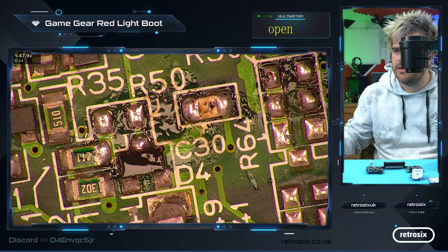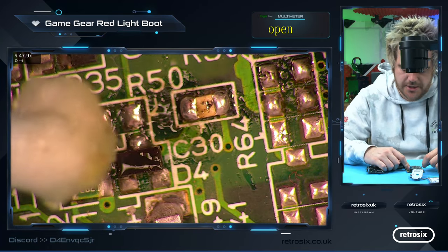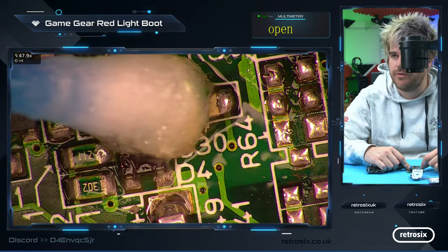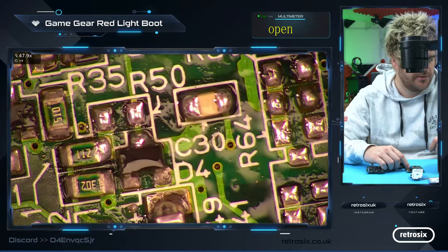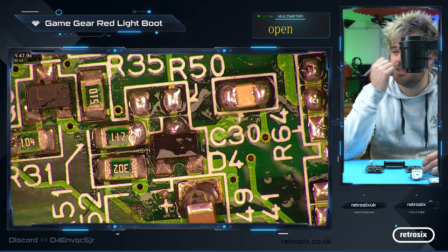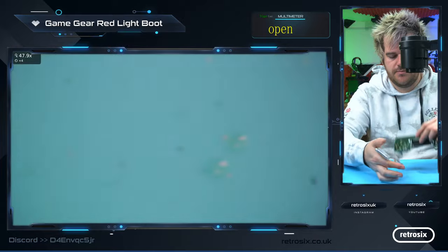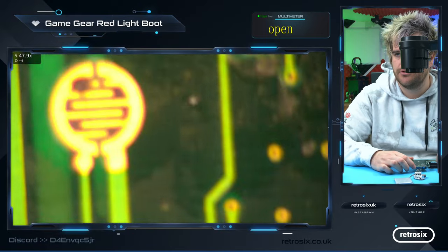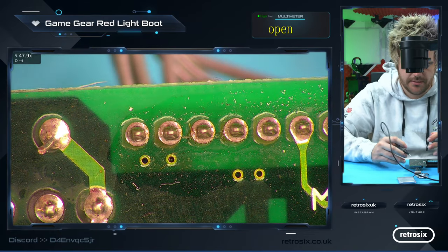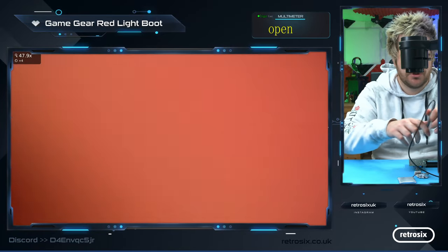It's gone missing. But you'll come to discover — believe it or not — this is the place where the red light boot requires voltage as well. So even though we've got a dead short here that's stopping it from booting, we're also missing one of the components that's required to boot it. But let's just see if that's got rid of the short. That was a fairly obvious place for a short. Let's get the testers — still beeping — go ground and 5 volts, and there we go, the short's gone.